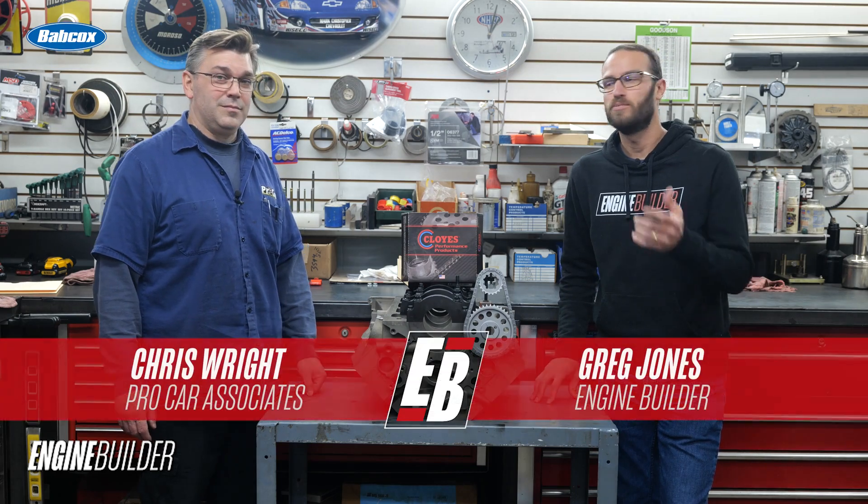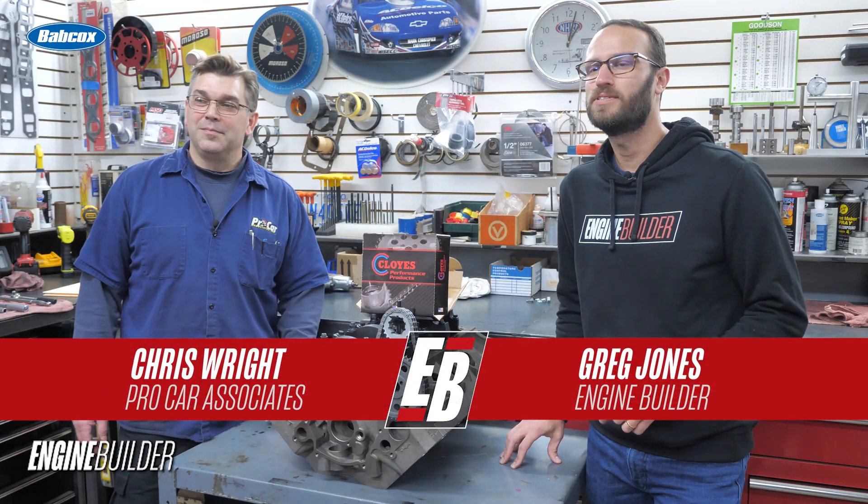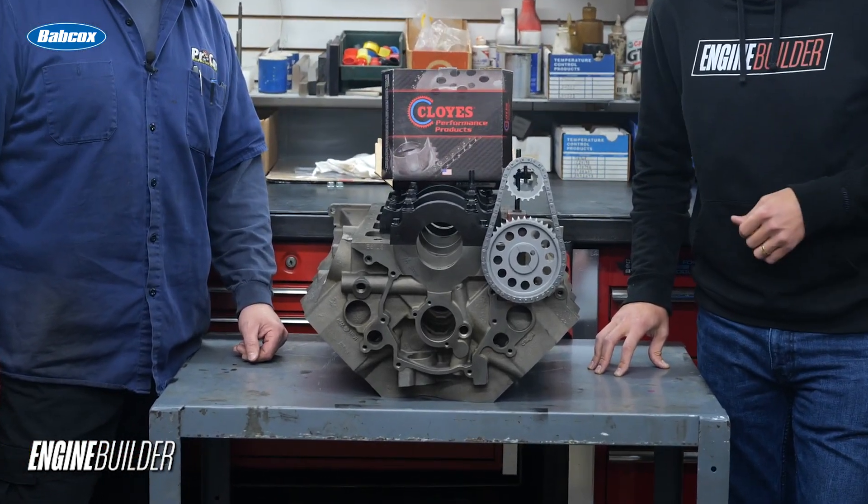Hey guys, it's Greg Jones with Engine Builder. I'm joined by Chris Wright of Pro Car Associates. Today we're reviewing a Cloyes Race Billet True Roller Timing Set.